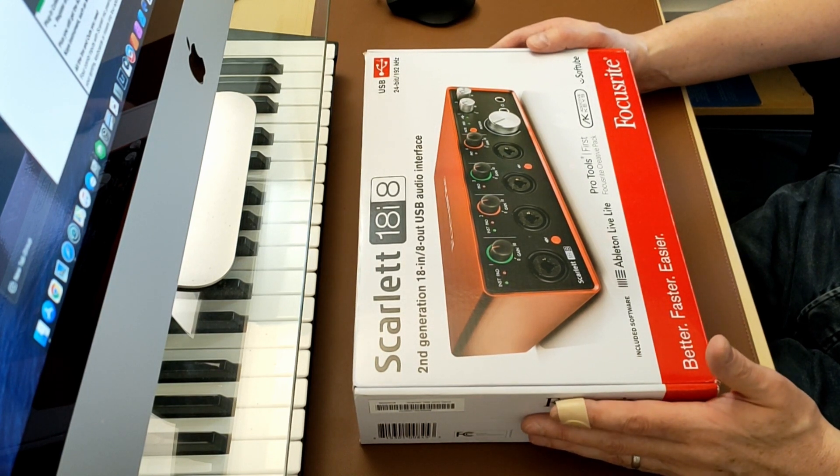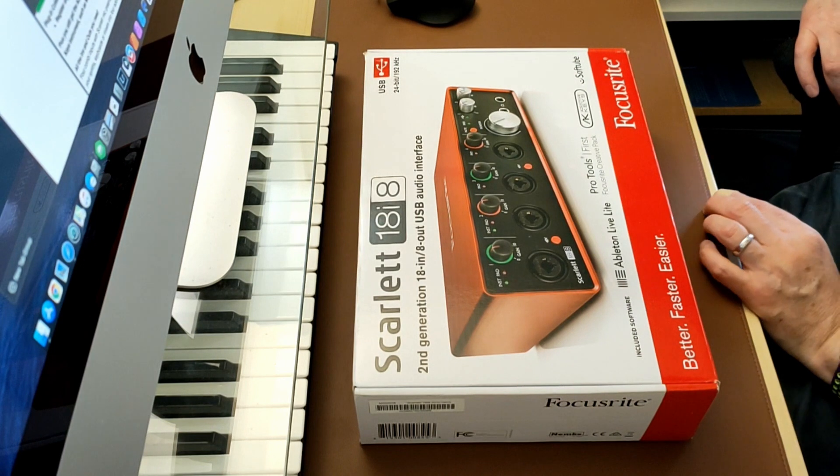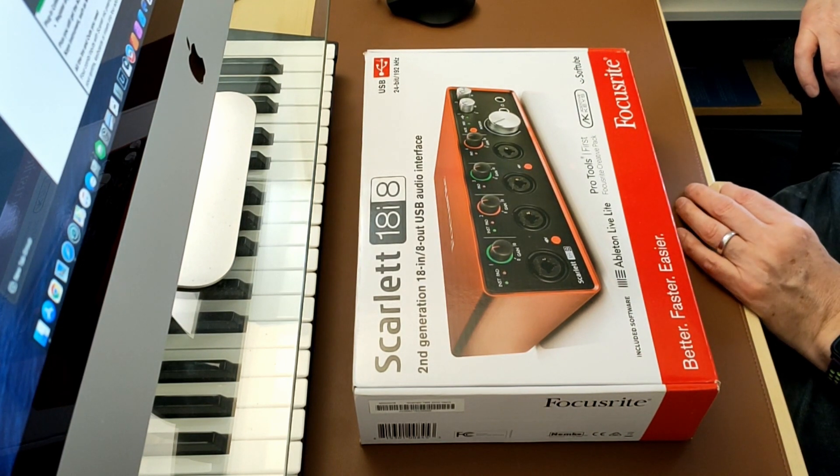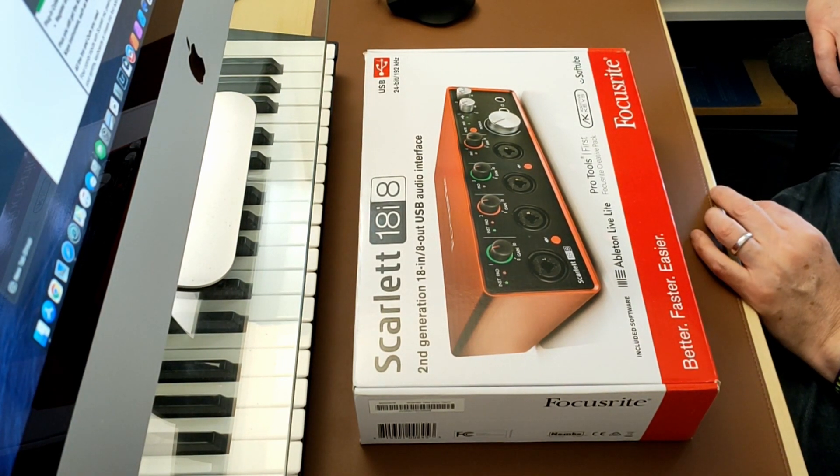Hi and welcome to David Tom Creation's channel. This week I'm doing a quick review of the Focusrite Scarlett 18i8 second generation.